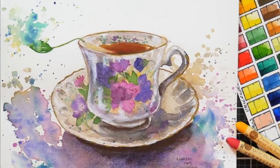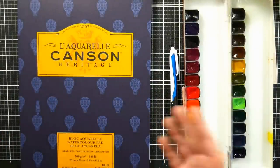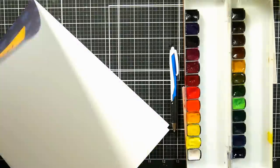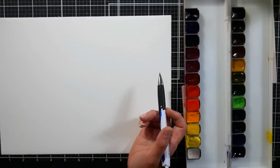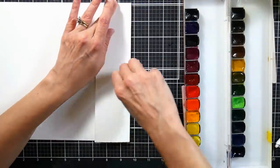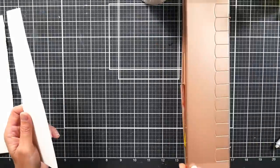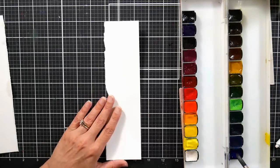I'm working on a different paper today that I haven't worked on much. This is the Canson Heritage watercolor paper in the cold press finish. I was curious to try this paper because it's supposed to be very similar to Arches, and right now Arches is sold out in the 9x12 pads pretty much everywhere, so this would be a nice alternative and it runs about the same price — about $14 a pad at your major retailers online. That's where I got mine probably a year and a half, maybe two years ago, and I just hadn't gotten around to using it.